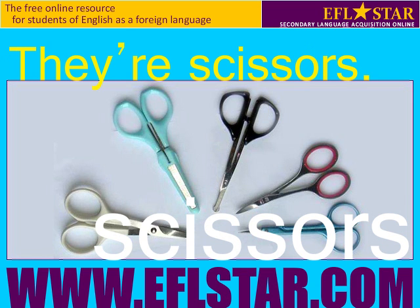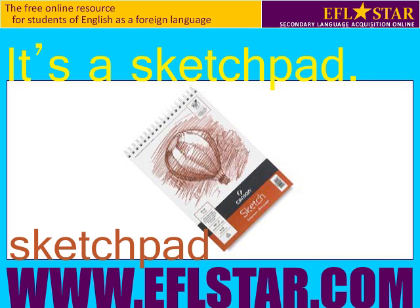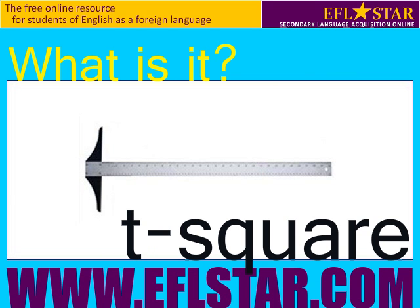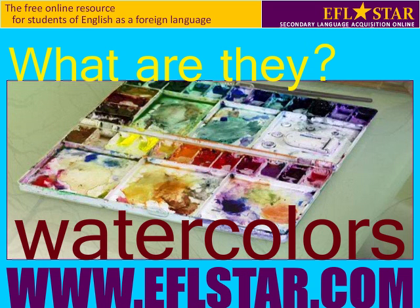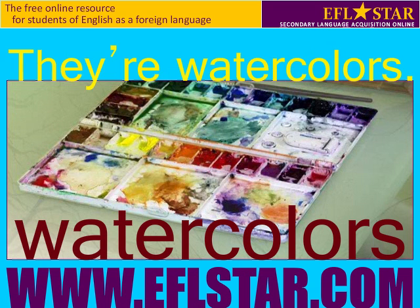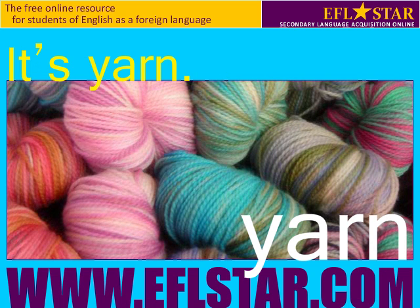What are they? They're scissors. What is it? It's a sketch pad. What is it? It's a t-square. What are they? They're watercolors. What is it? It's yarn.